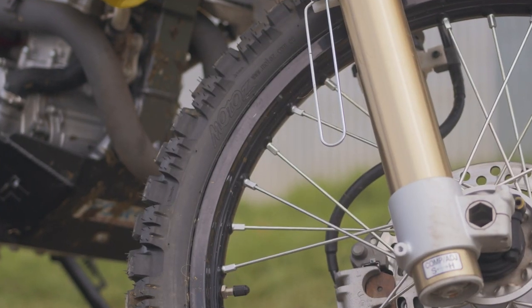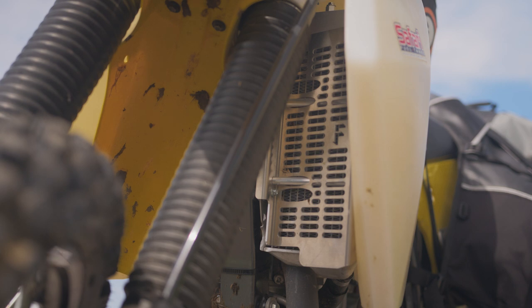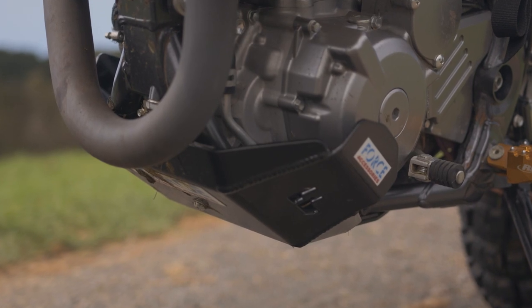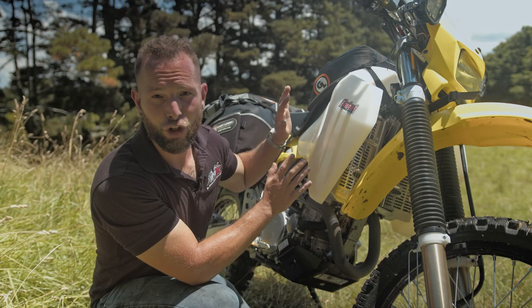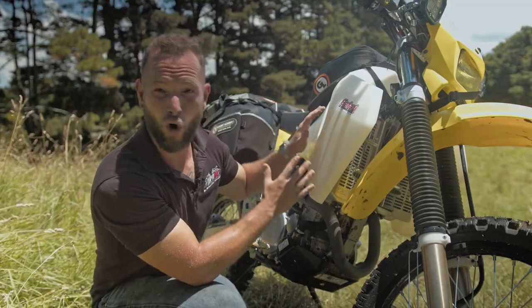Then we've got our protection. We decided to go with Force Accessories protection gear — primarily our radiator guards, which will help prevent puncture of the radiators themselves, and also a lower bash plate, which will help prevent bending or cracking of our lower frame. Moving up from there, we go to this huge long-range safari tank. This means you won't have to carry any extra jerry cans — you simply carry it all in the tank.